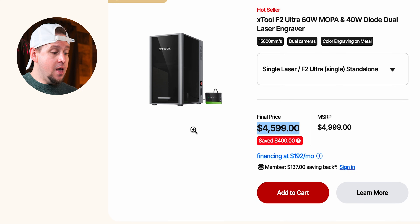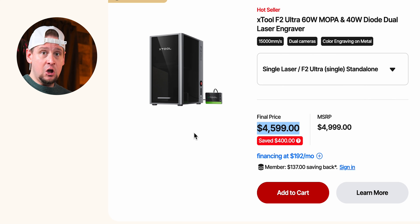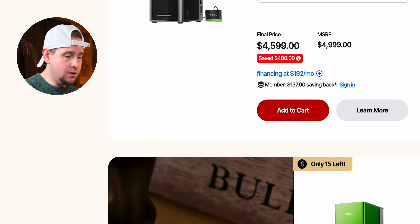My favorite laser so far is the F2 Ultra — a 60-watt MOPA and 40-watt diode laser at $4,599, saving $400. The 40-watt blue diode cuts and engraves beautifully, and the 60-watt MOPA can cut through thin sheets of metal, do color engraving, and engrave any type of metal. These infrared lasers etch the surface, but fiber lasers actually engrave inside the steel — it's a crazy powerful machine.